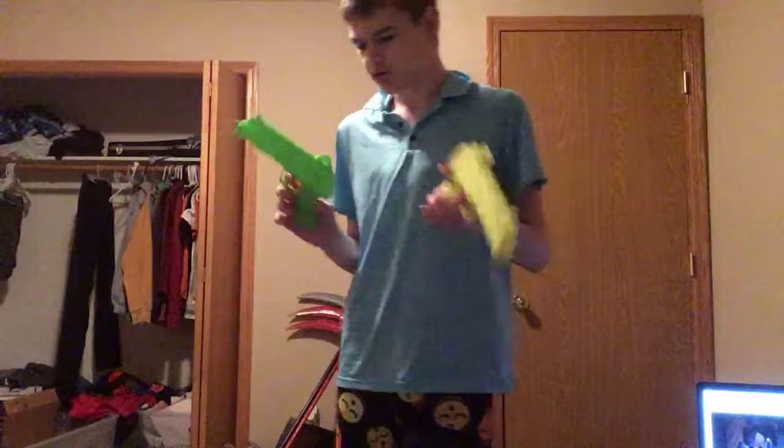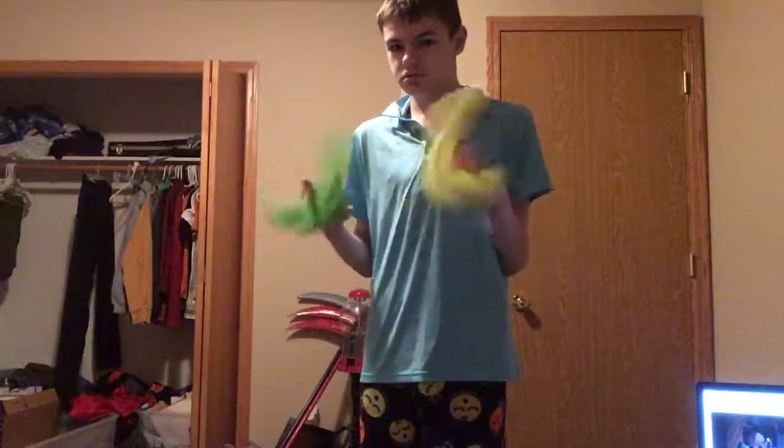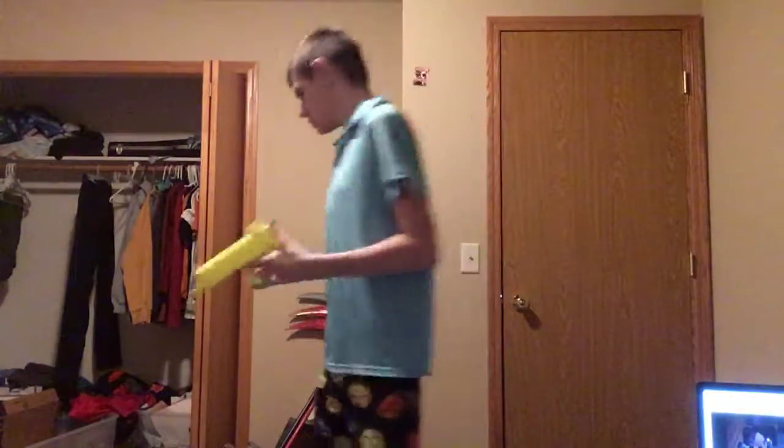They don't have the stock or whatever. And then we've got our little cap gun AK-47 thing — go check out the last video.